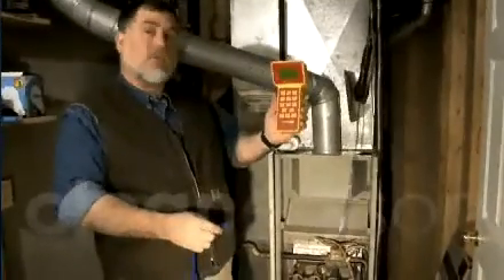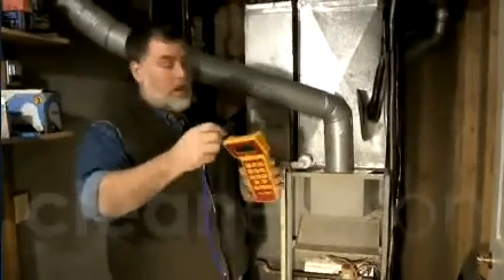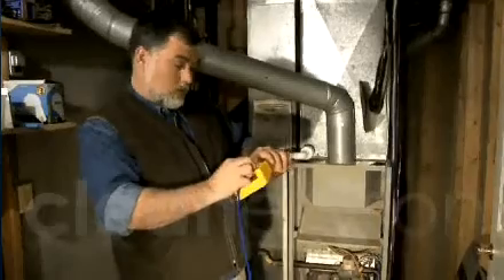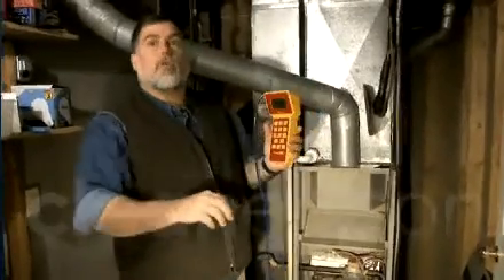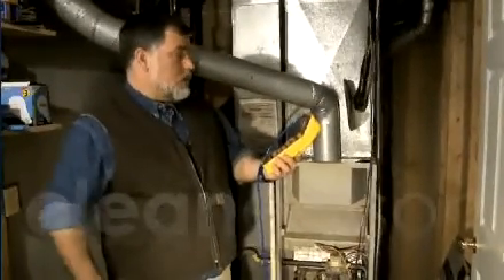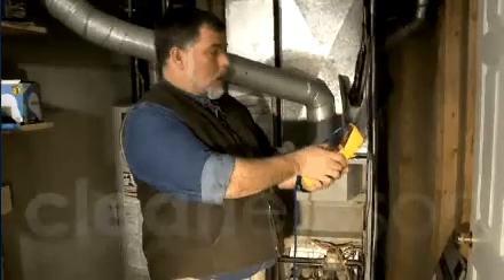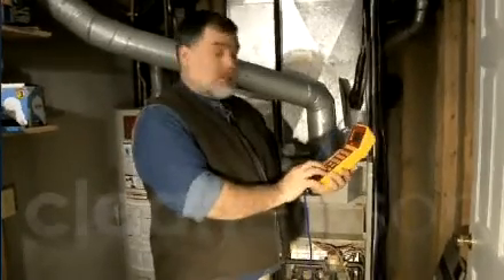So we'll be measuring our base pressure in the combustion appliance zone. This hose is running to the outdoors right now. We'll connect that to the manometer on the reference tab of channel A. That will give us a reading of the pressure in the combustion zone with respect to the outside. We're doing this in a pressure-pressure mode. Our pressure here is negative 0.2, and that's our baseline pressure.